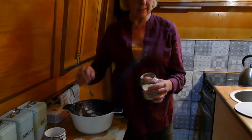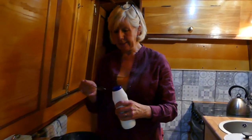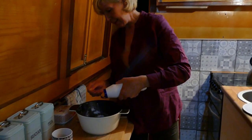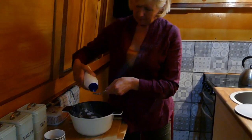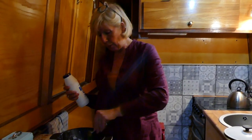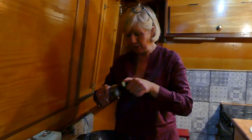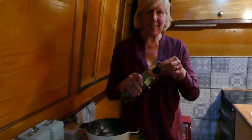So: easy-blend yeast, strong bread flour — a teaspoon of yeast into one side of the flour. We're not big salt users so we only use about half a teaspoon of salt for our bread. You mustn't mix the salt directly with the yeast, so I'll put that in the other side of the pan. Along with — I don't know how you measure this — that much olive oil, a glug. It's not critical; you can use butter or margarine, it's just some fat to soften the dough.